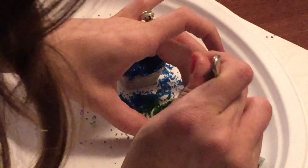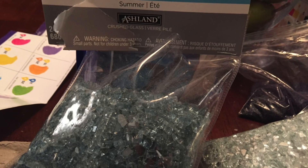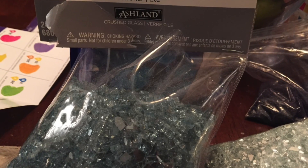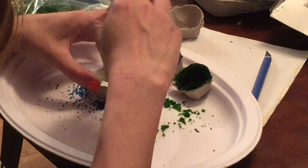To be honest, I wasn't that impressed with these at first, but fortunately I had also bought some decorative crushed glass at the craft store while I was out. So to jazz these up and make them seem a little more realistic,